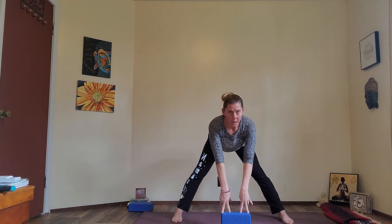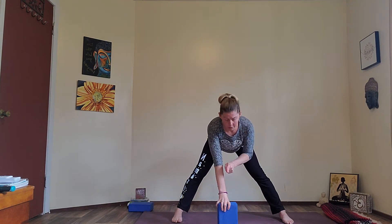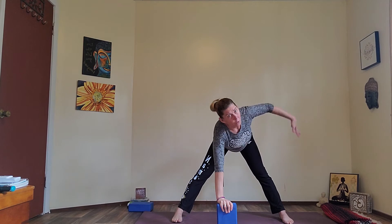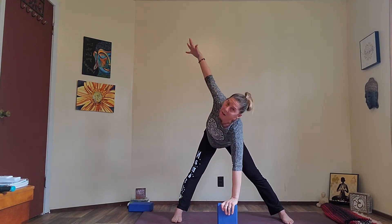If you have a block or something to put your hands on, grab that now. Take your block underneath your face and take your heels out a little bit so you're wide-legged. We're going to hinge forward at the waist and bring your hands to the block. I want you to stay elevated so your head is not below your heart — this is about the obliques. Reach your right arm up toward the ceiling. Notice as you do that, your hips are going to swing to the right. Now bring the left arm up and feel how the hips shifted to the left.